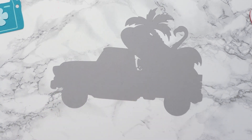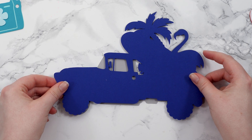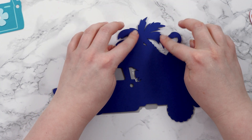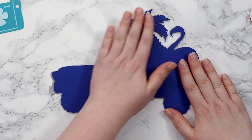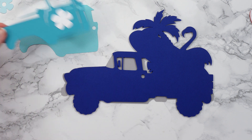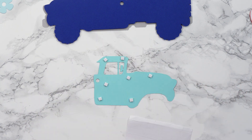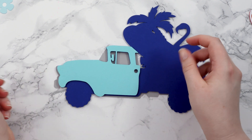Then stick the next layer on top, lining it up using the palm tree leaves at the top and gently dropping it down. You can pick it up and move it easily because it's not fully stuck yet without damaging anything. Push down to get all those foam squares really nicely stuck. For the front of the truck, the next piece — the solid teal/aqua coloured front — will be another foam square layer. I'll use the window to line it up.